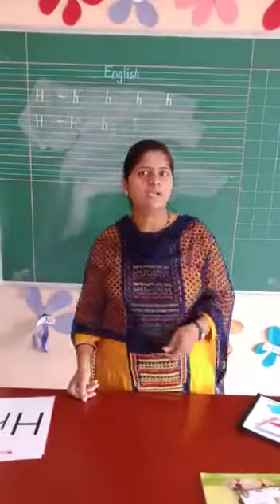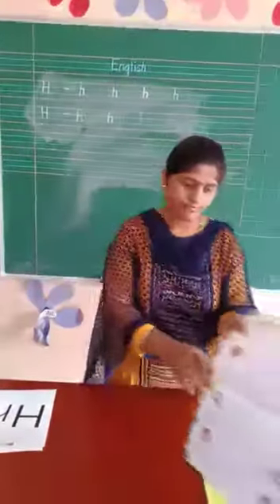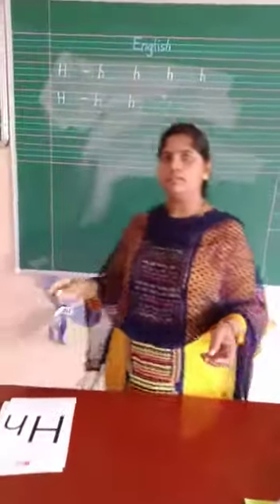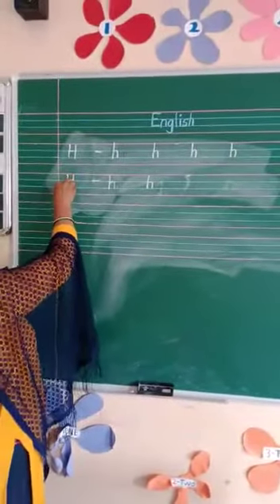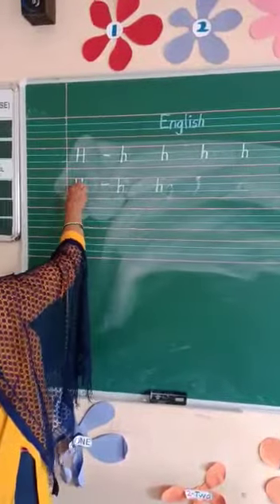Now you think and tell me the objects afterwards. First we see in the English textbook. Let's see here. Do you see first? In here. See how to write small h. You know how to write capital H. Like this — standing line, standing line, then a sleeping line.